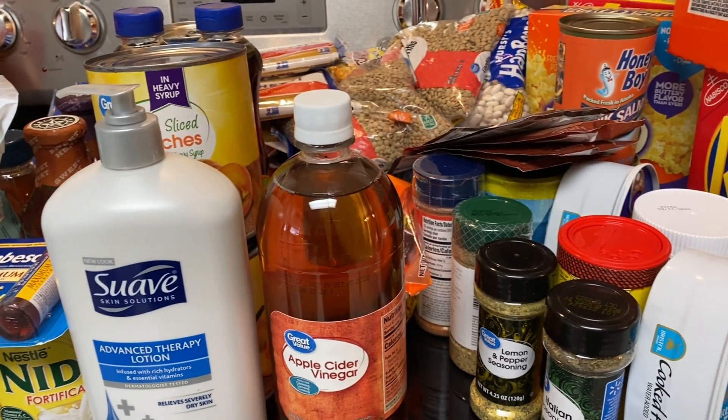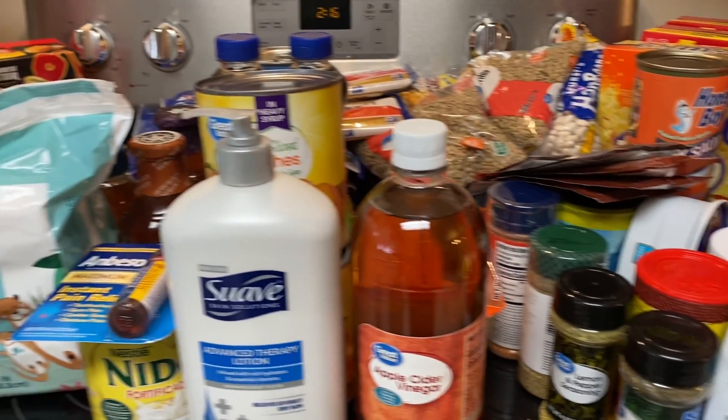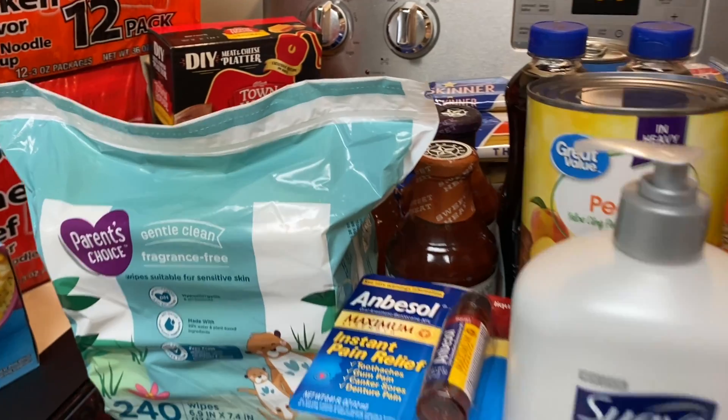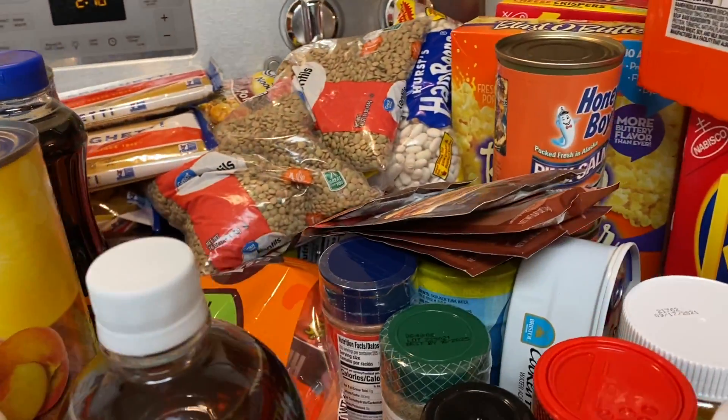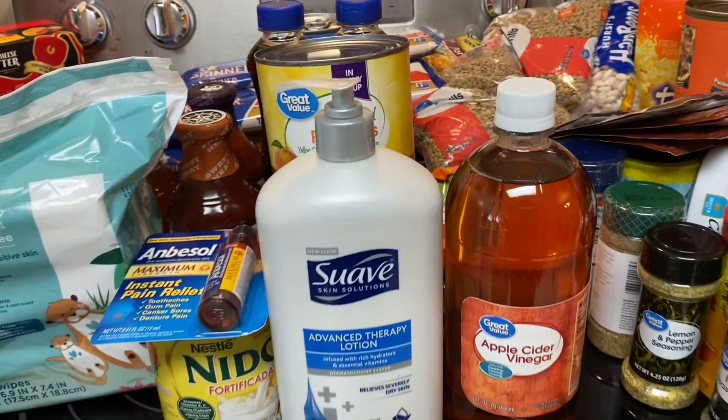I probably won't be having too many more hauls — I'm trying to wrap up my shopping and complete my six-month pantry. If you liked this video give it a thumbs up, and I'll talk to y'all next time. Bye!